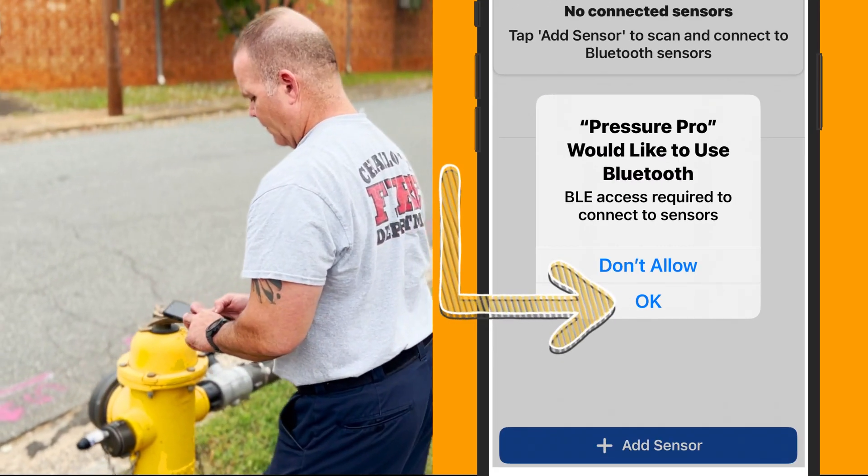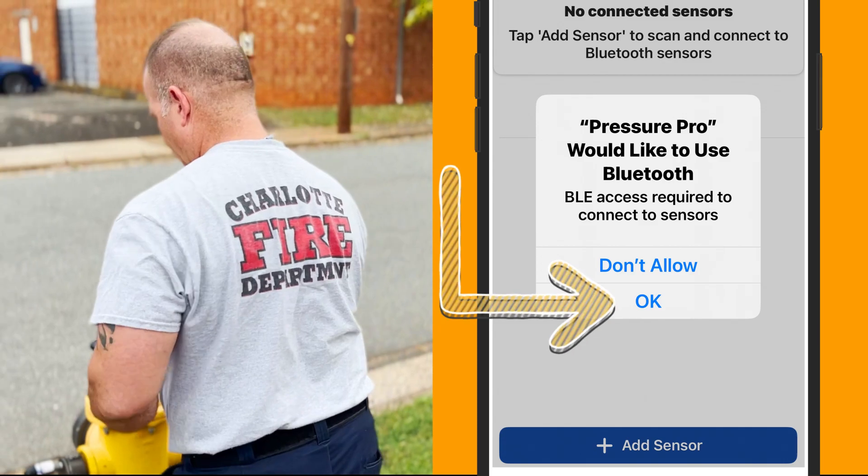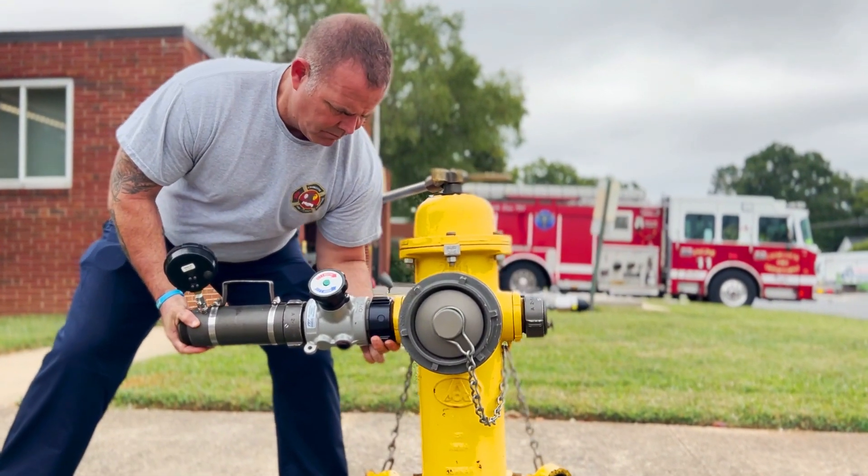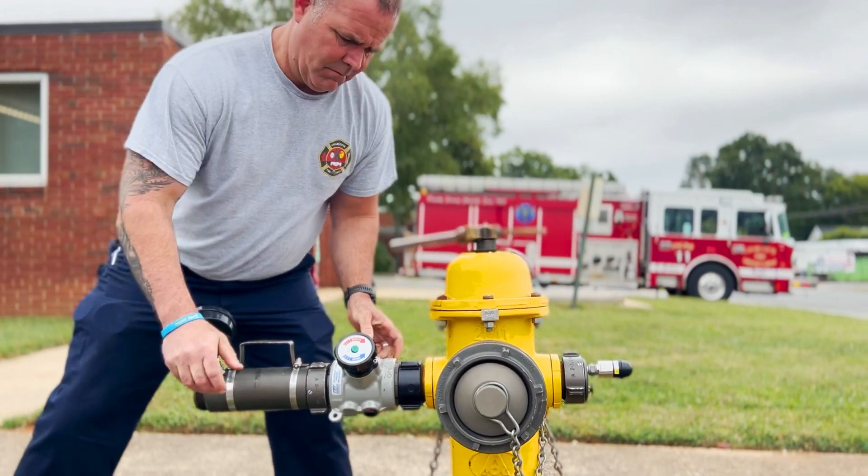Open the app. When prompted to connect to Bluetooth, click OK. Begin your normal testing procedures by attaching the hydrant test equipment to the hydrant.